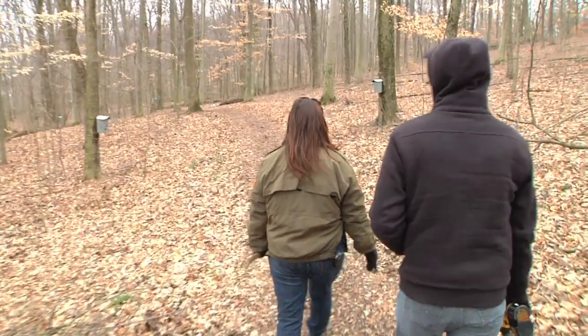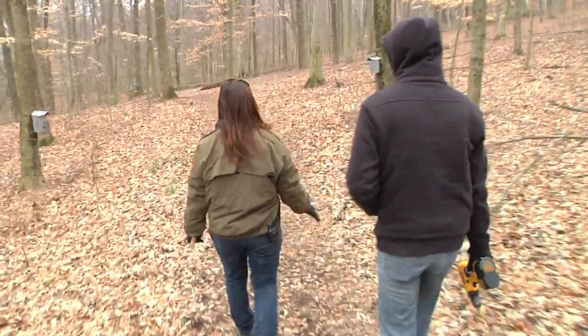Here at Houston Woods State Park, we are tapping the maple trees inside of our nature preserve area. This is the largest uncut beech maple forest in Ohio, meaning these trees in this area have never been cut down.